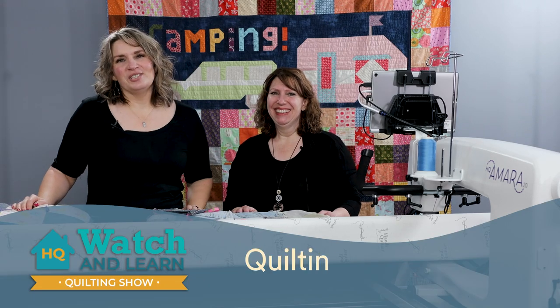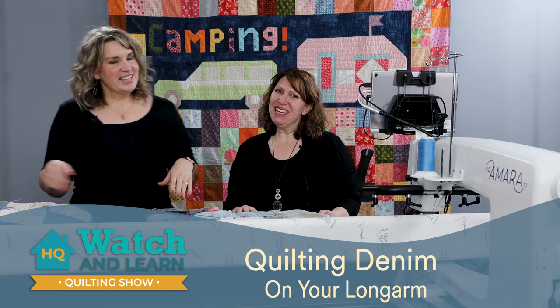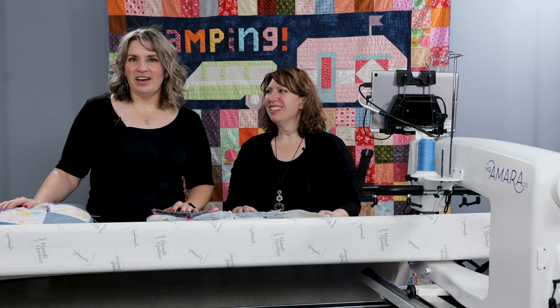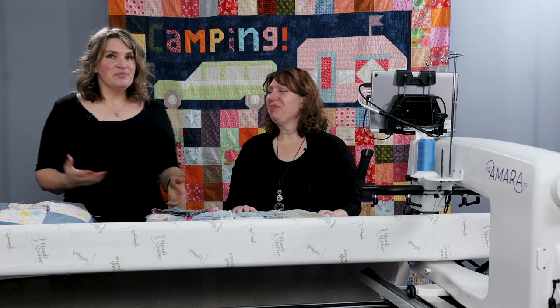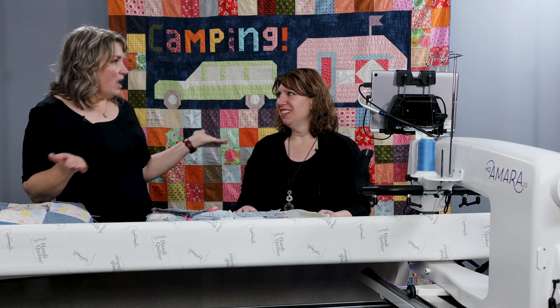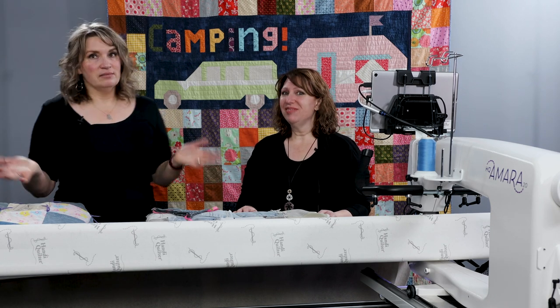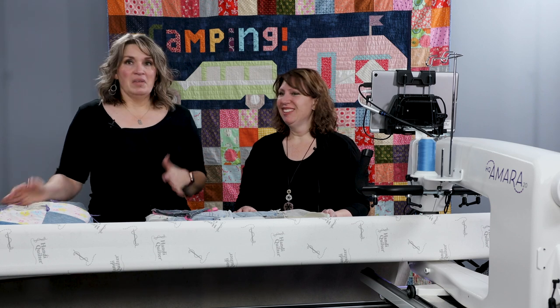Hey everybody, welcome to Handy Quilters Watch and Learn. I'm Kim Sandberg and with me today is Amy Boese. We're both studio educators here at Handy Quilter. Today we've got a really fun topic to talk about: denim quilts. I think this is something that a lot of people do along the way. So let's talk about it. First question: why do we make denim quilts?